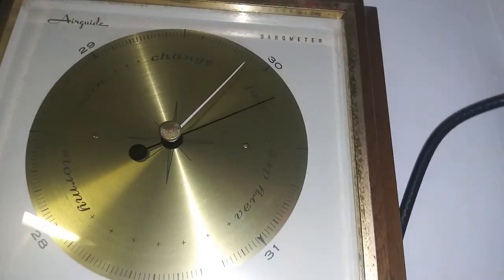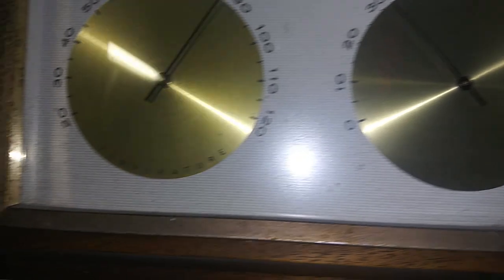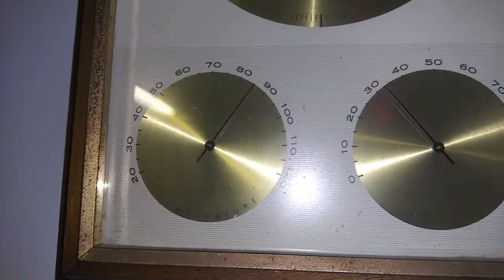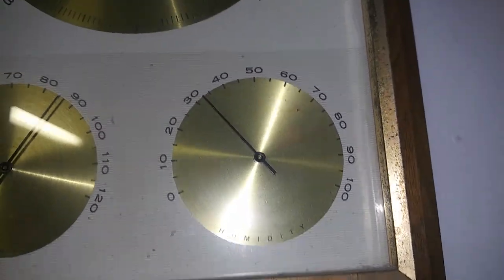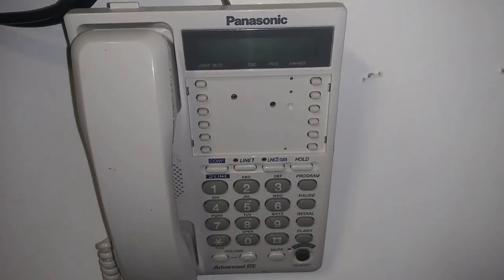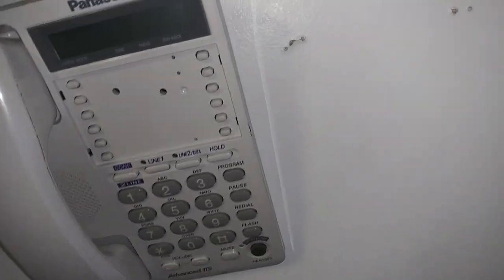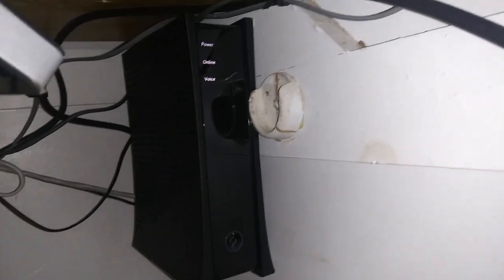Next to that we have my barometer — a pretty convenient little thing. It shows me the humidity levels and temperature. As you can see, it's 85 degrees in here. It was 98 in here earlier before I turned the fan on, but it's relatively dry so it doesn't feel that bad. Sweeping down, we have a wall phone here — just a Panasonic piece of crap. I use it quite often when people call and my grandma doesn't have her phone.